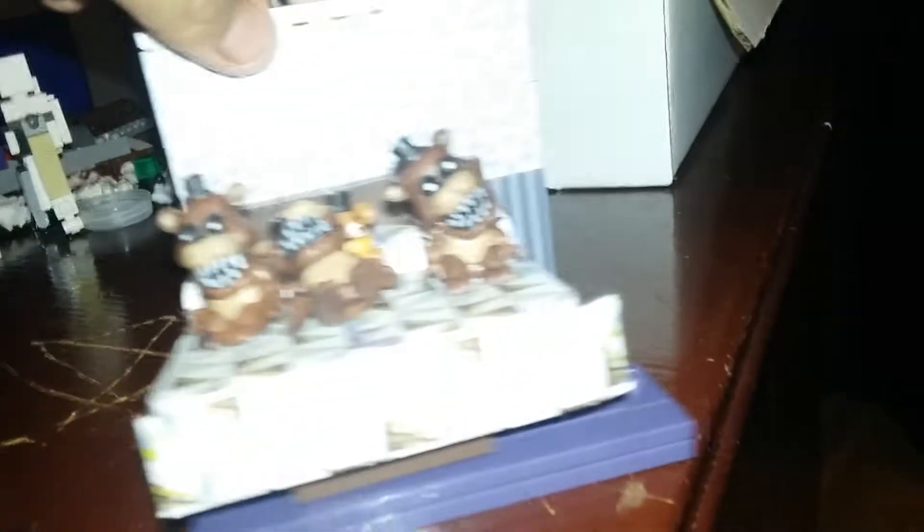This is Nightmare Mangle from FNAF 4, the Halloween edition. Here's the bed — it comes with the Fritt-Bits and a Freddy plush. I was going to glue these together so they don't break.